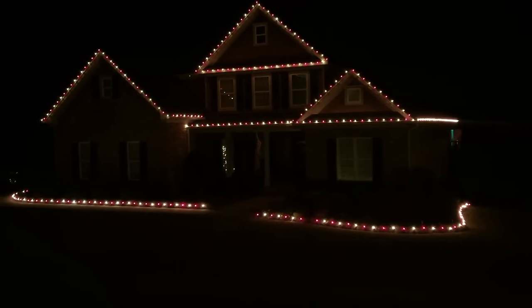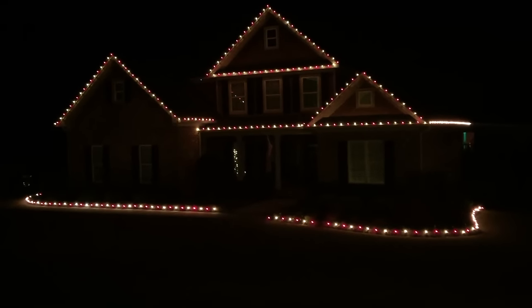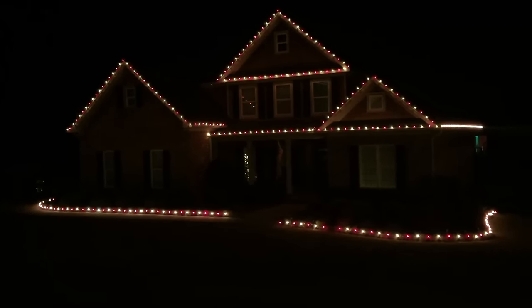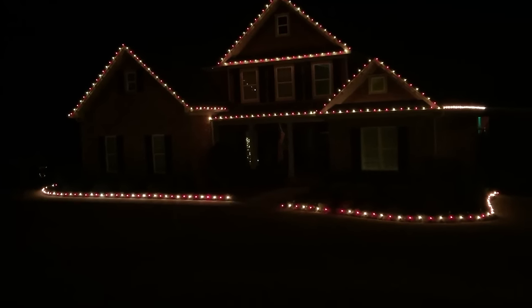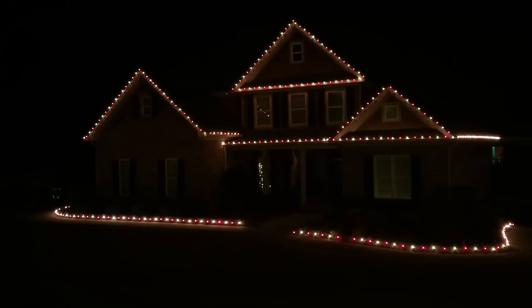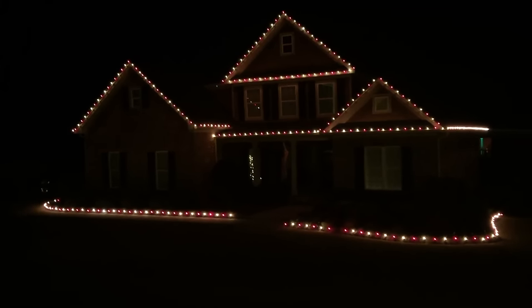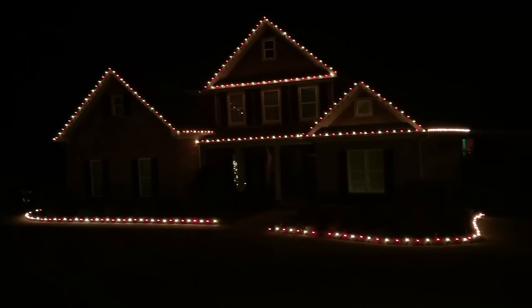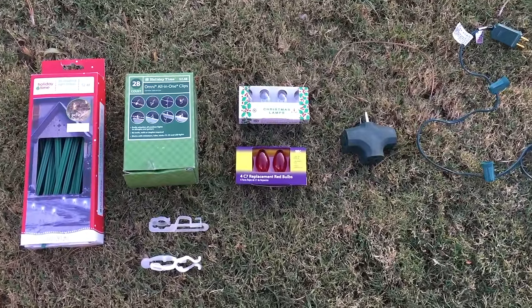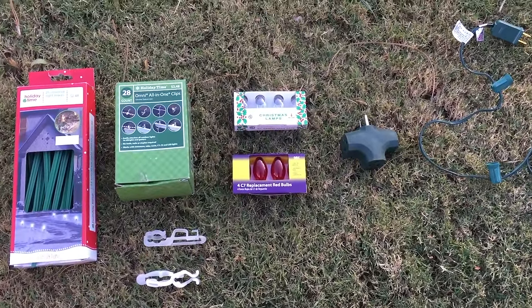Welcome back guys, it's the Tightwad. Every year my friends, family, and neighbors ask me how I get my lights so perfectly spaced and straight on my house. You can see the finished product in the video on the screen right now, and today I'm going to show you how you can make this happen on your own house. Here are most of the items that you need to light your house up for Christmas.